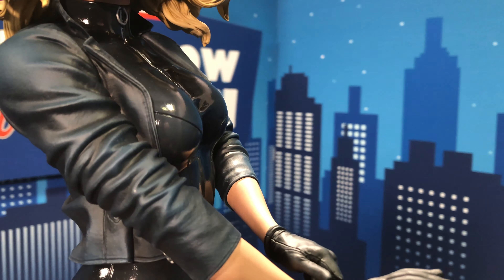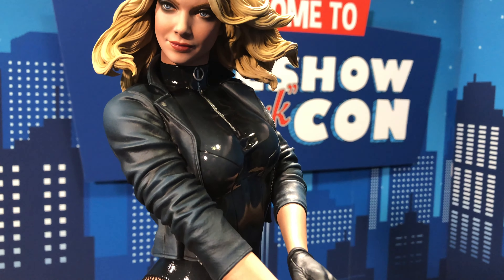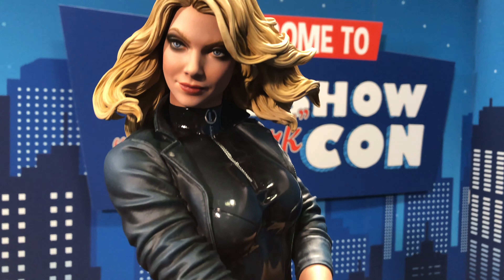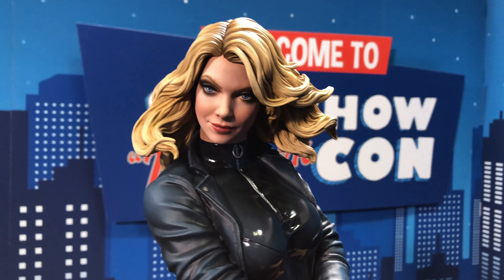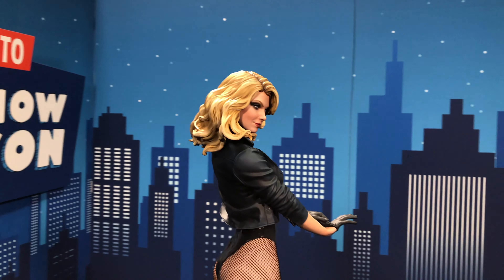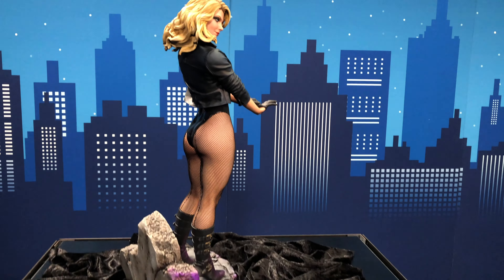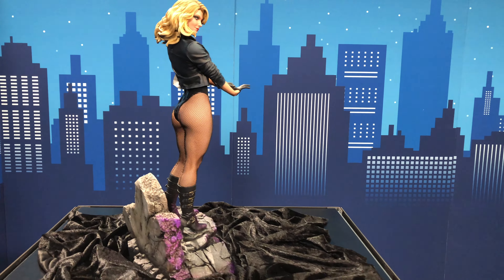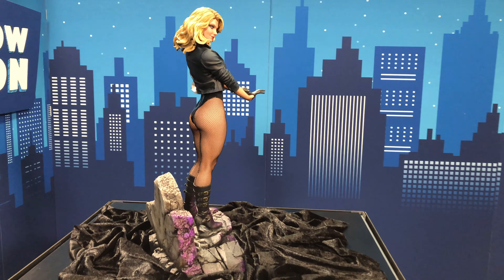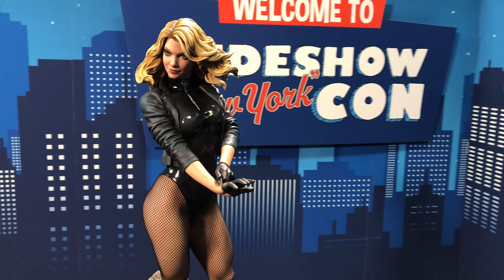Moving up to the legs, you have mixed-media with the fishnet stockings, her classic signature look. And the pose — look at the pose. She's putting her gloves on. She's ready to do what she's got to do in the name of justice. The jacket looks sculpted; it almost has a mixed-media look, but that is sculpted. And you can see the different paint applications on her shirt here.